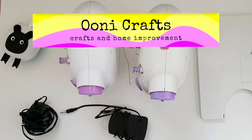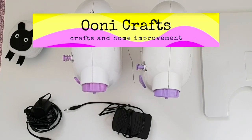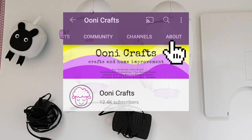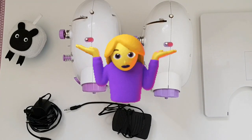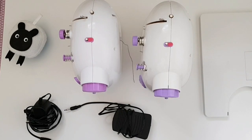Hi everyone, welcome to Unicrafts. If you are a crafter who owns a mini sewing machine and if you like helping your planet, you've come to the right place. Unicrafts is a craft and home improvement channel committed to donating a percentage of all ad revenue to charities of your choice. Please click on the about section and check out the channel banner for all the charities you have helped raise money for. By the end of this video, if you are an absolute beginner at sewing, you will leave knowing exactly what all the different parts of your mini sewing machine are and what they do.